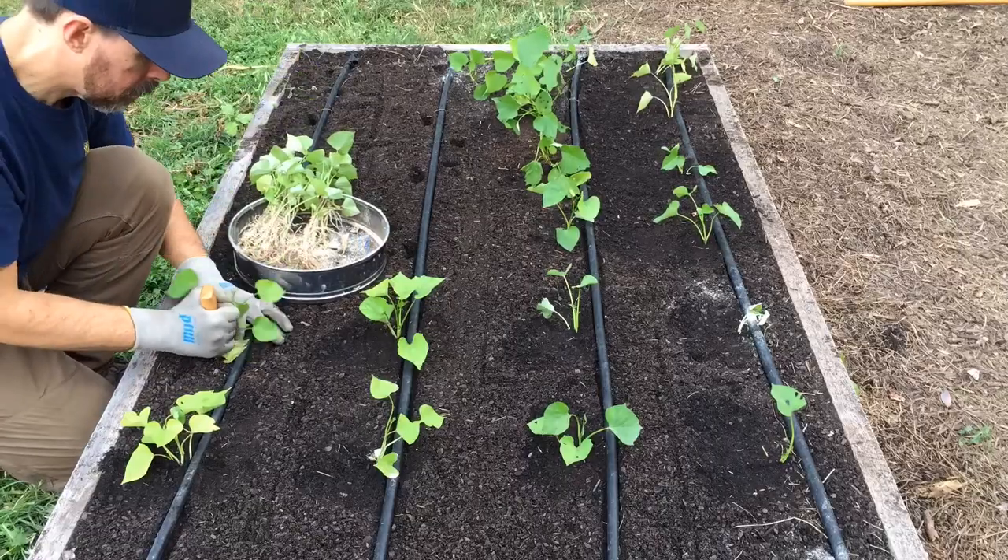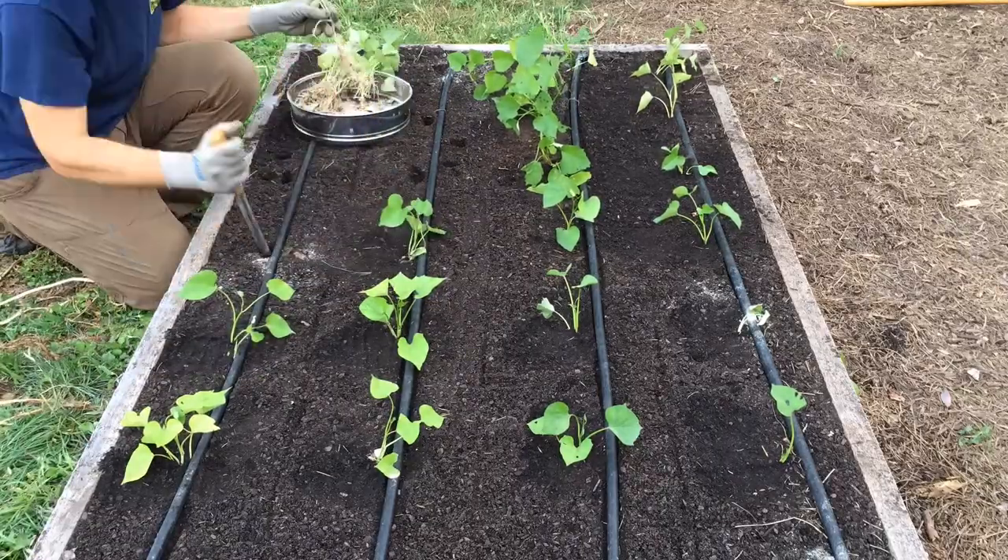Sweet potatoes are one of my favorite vegetables to grow through the heat of summer. Hot weather and drought conditions are no sweat for these sweet berry treasures. There are a few tricks that can help you get off to a strong start. Let's go over my six tips for how to grow sweet potatoes in a raised garden bed.